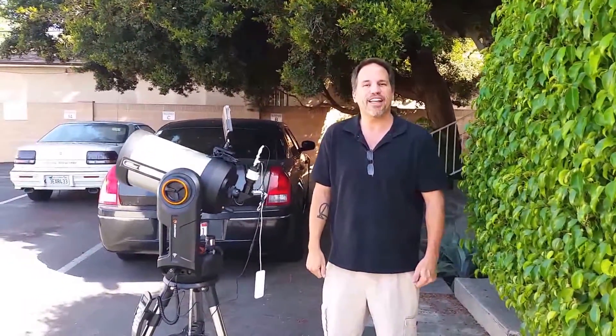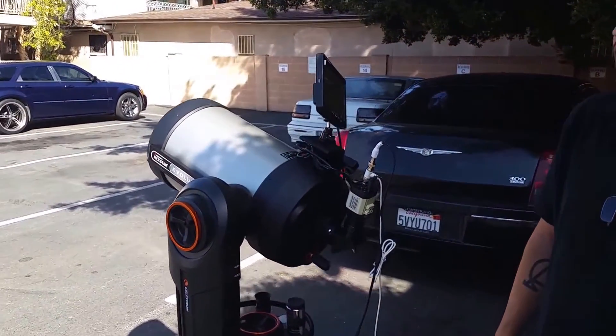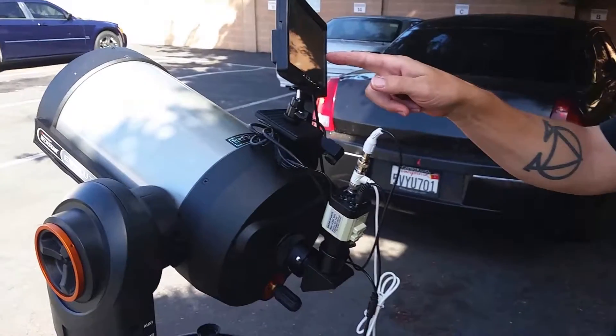Good afternoon, this is Mike with Revolution Imager and we're pretty excited right now because we have the Revolution Imager hooked up to the Evolution Telescope. We're calling this package the EvoRevo and basically you can see here that the Evolution Imager is looking at the moon.